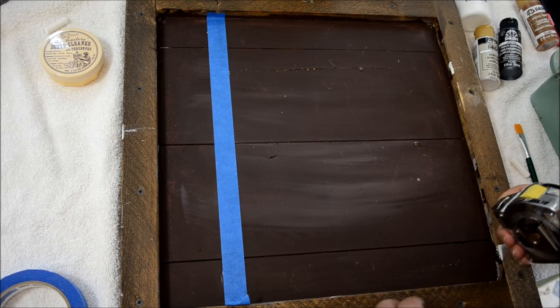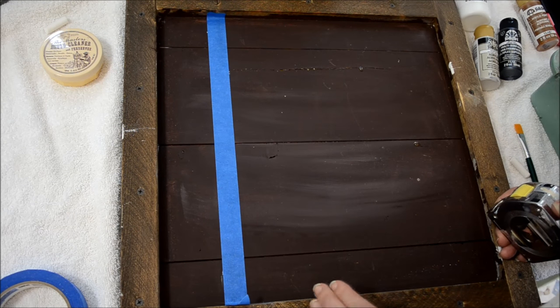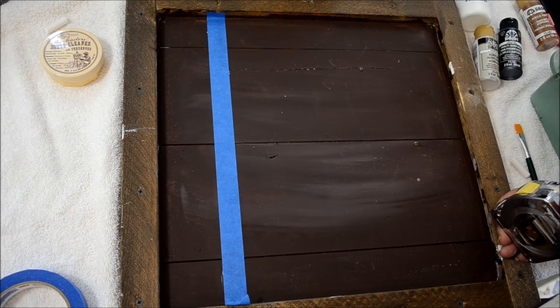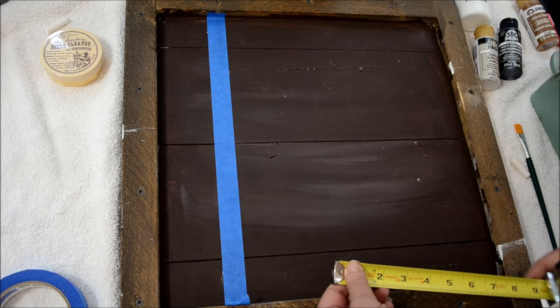Hi, this is Pam, Flower Patch Farmhouse, and today I'm going to show you how to paint an aspen tree slash birch tree. They both are very similar in characteristics. Here in the mountains of Northern California we have aspens, so that's what I'm going to be sharing.